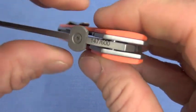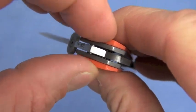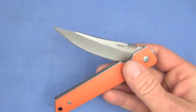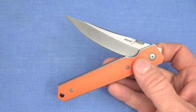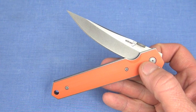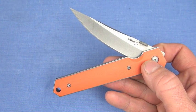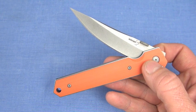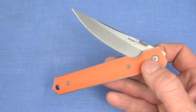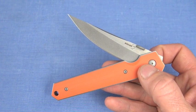Keep in mind on these Boker Plus IKBS pivots — I don't think they're captured bearings. So if you disassemble the knife, you're going to have these little ball bearings falling all over the place, so keep track of them. If you get sand or dirt in them, I'm not sure how well they'll clean out. I would probably blast it out with brake cleaner, let it dry. Don't worry about the Micarta scales — they should be able to handle that.